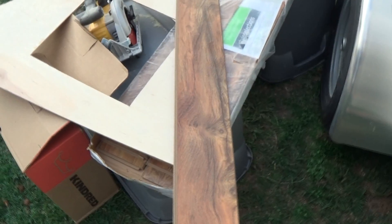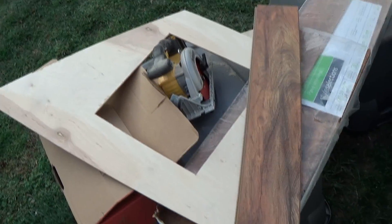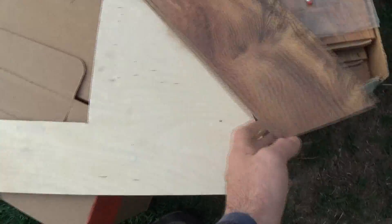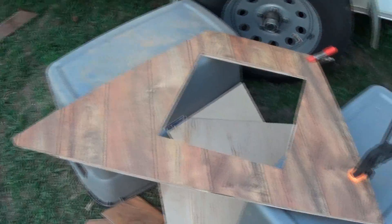I got this wood flooring — some kind of Brazil teak — and it was five dollars for the whole box on clearance. What I'm going to do is cut this to fit at an angle and go across and glue it. See how it turns out — one piece cut, put them together, cut the piece to fit, take it apart, glue it, put it back together.